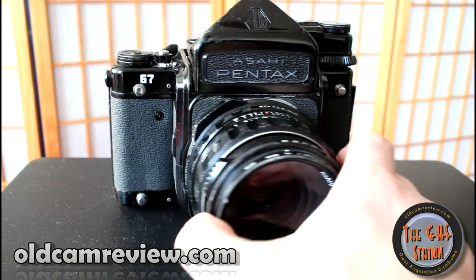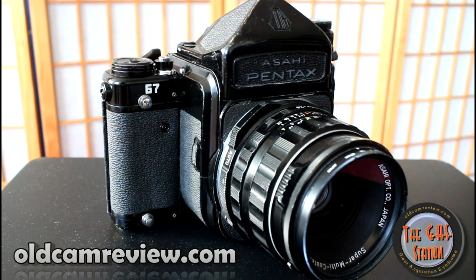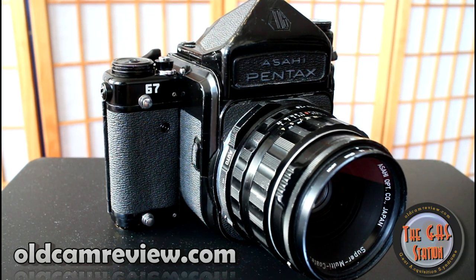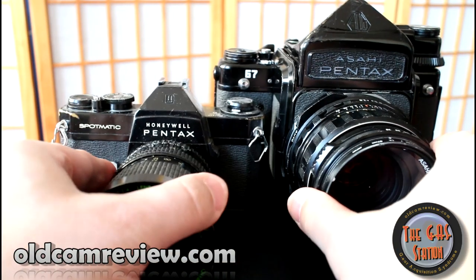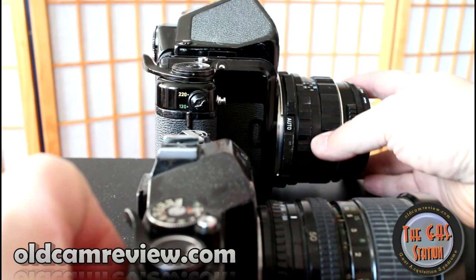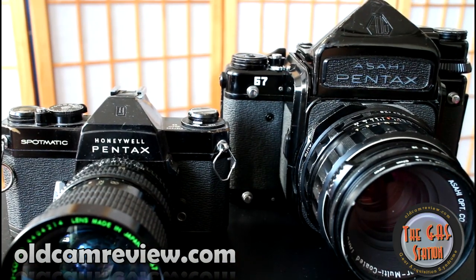This is the Pentax 6-7. This is a medium format camera. This thing is a monster — it's absolutely huge. I'm seeing if I can find something to give you a size comparison. We'll stick with the Pentax family of things — so there's the Pentax 6-7 and there's a Spotmatic. You can see this thing is absolutely massive. It's not as big as like a Mamiya RZ, but this thing is a beast. That's what people call it on the forums — the beast.